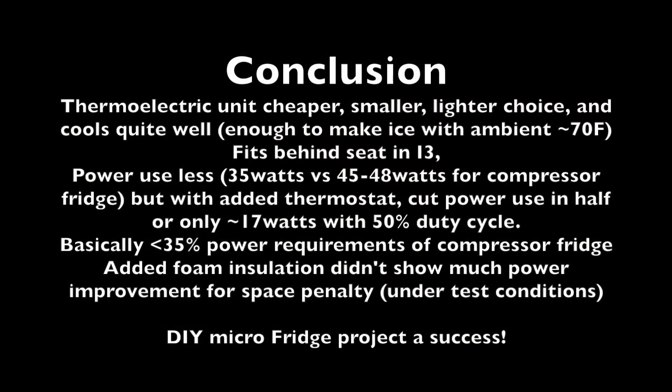In conclusion, the thermoelectric unit looks like it's cheaper, smaller, available used on eBay, and it cools enough to actually make ice if the ambient temperature is around 70 degrees. It fits behind the seat and in the back of the i3 in camper mode, and uses way less power than a compressor fridge. Finally, adding foam insulation around the unit wasn't as effective as adding the thermostat for both efficiency and space.